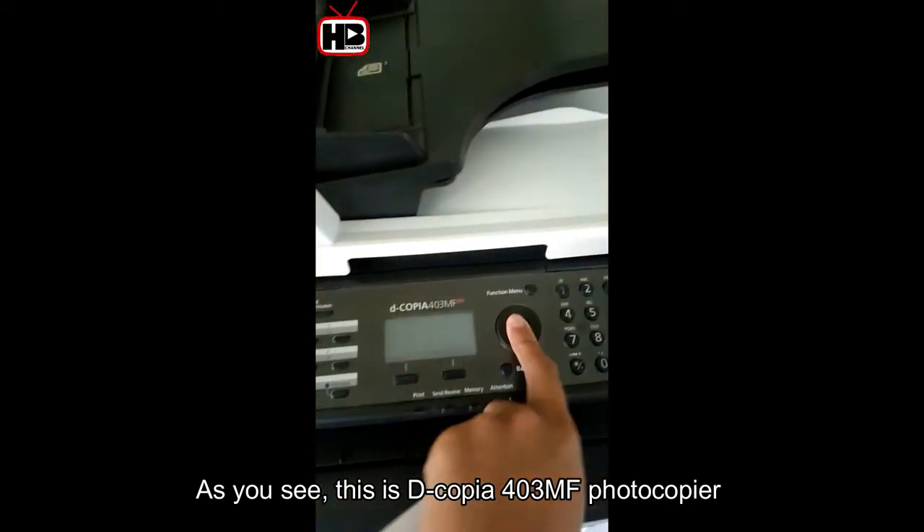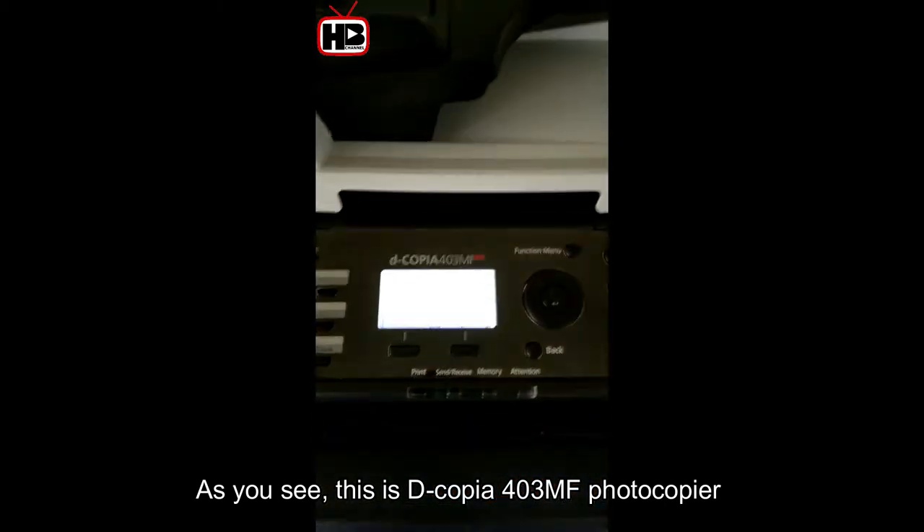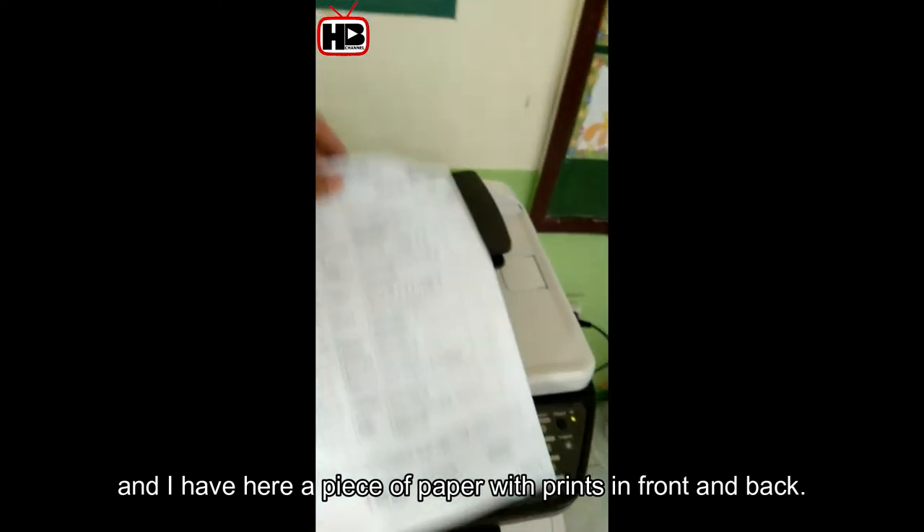As you can see, this is the D-Copia 403MF photocopier, and I have here a piece of paper with prints on both the front and back.